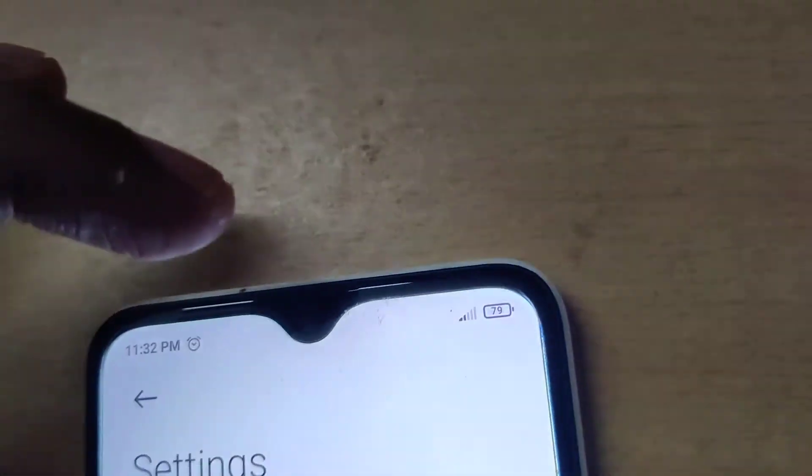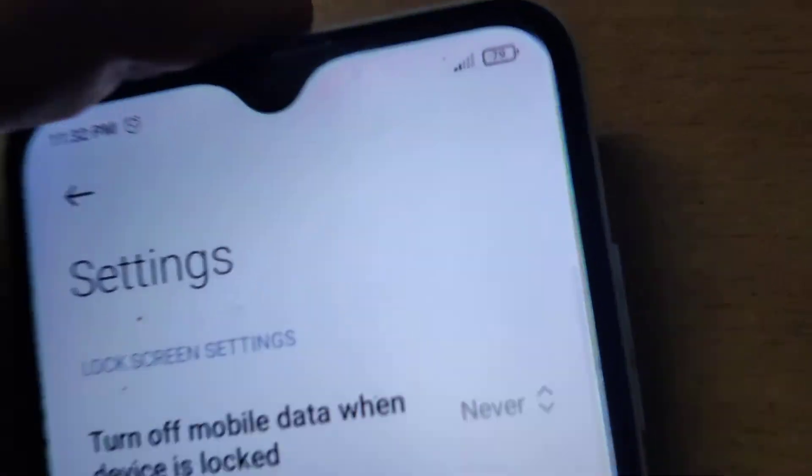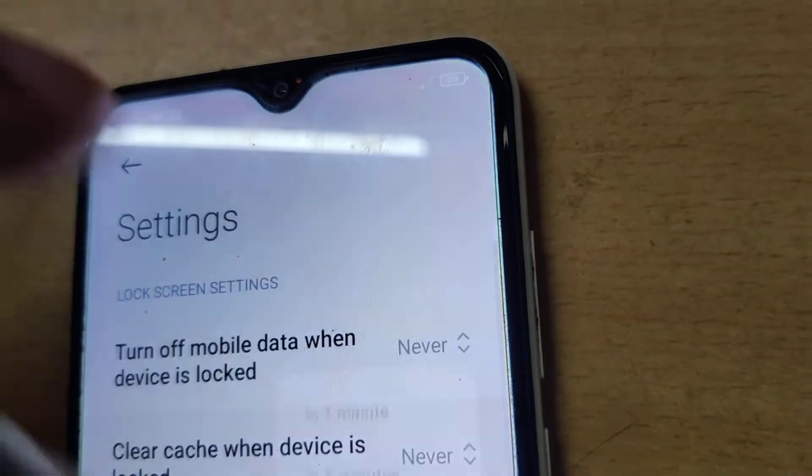...if you lock your device, after one minute your cache will be deleted. And suppose if you want to change the time to thirty minutes, you can select it like this. If you do not wish to use this feature, you can select 'never.' For more videos, subscribe and stay with Engineer Cell Online.